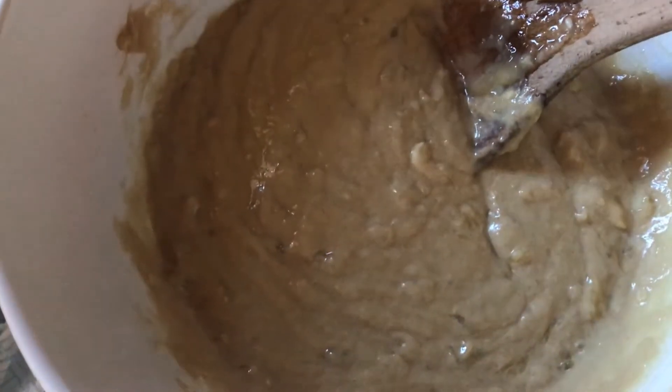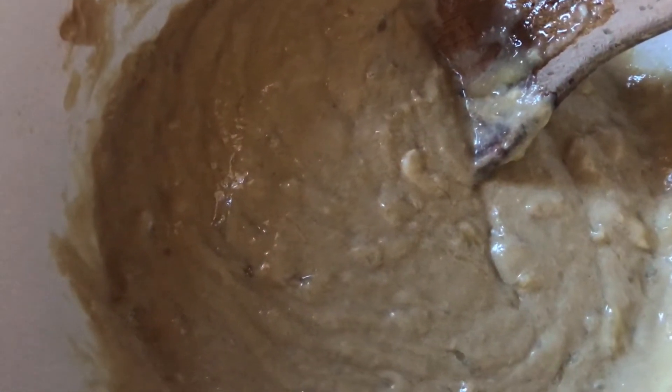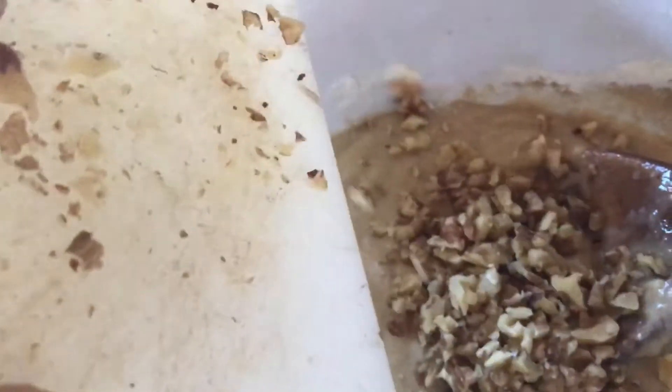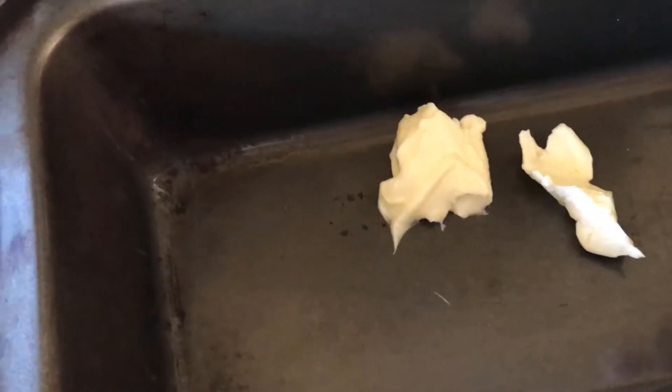We'll chop these walnuts up and add them into the mixture, retaining a few to put on the top — most of the pecans, or in this case walnuts.